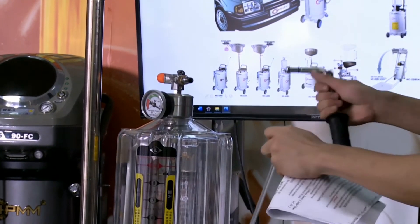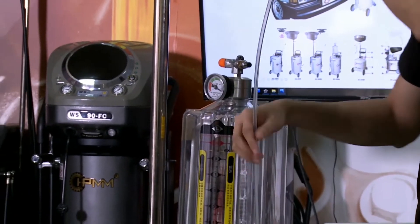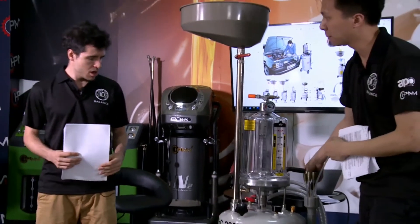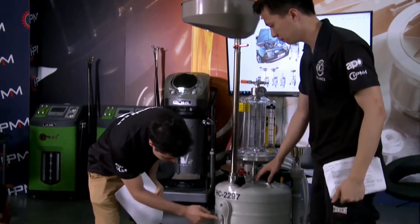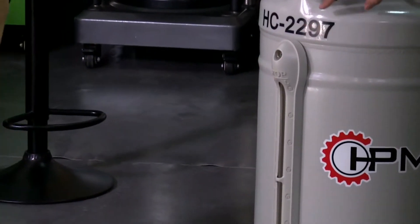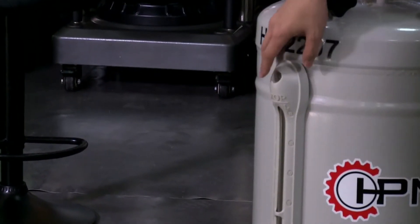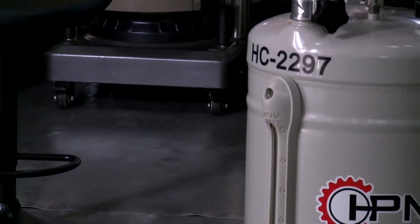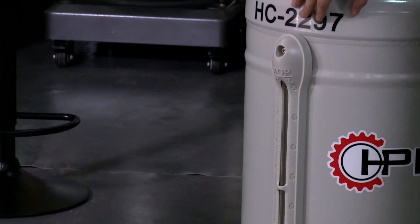Compared with our other series models, I can find the biggest difference between them — and I think it's this thing on the front, right? Yes. This is the liquid level protective cover, to protect against damage from external force. This is the biggest difference between this and the other series in our product line.